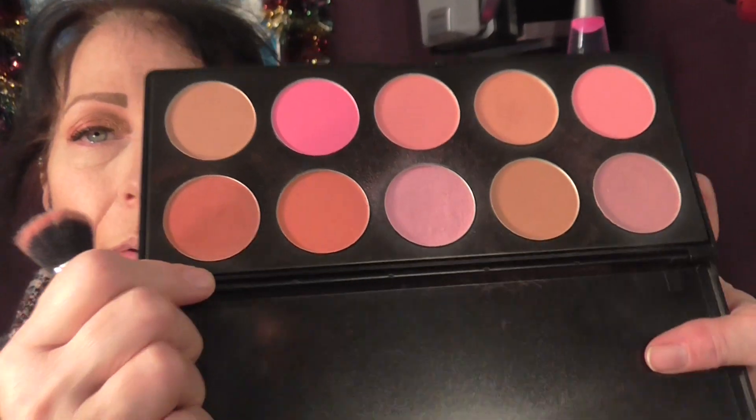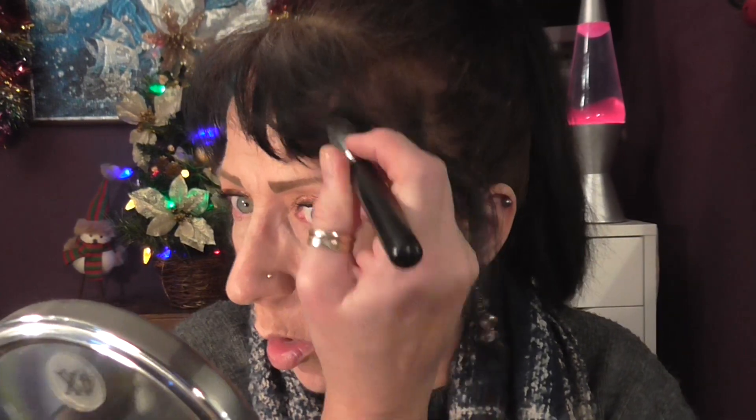There it is — blusher palette from JD Nadia Cosmetics. I'm going to use this one here with a little bit of that. Do a little bit around my temples. I've overdone that a little bit — there's some face powder on that brush to help blend it back.